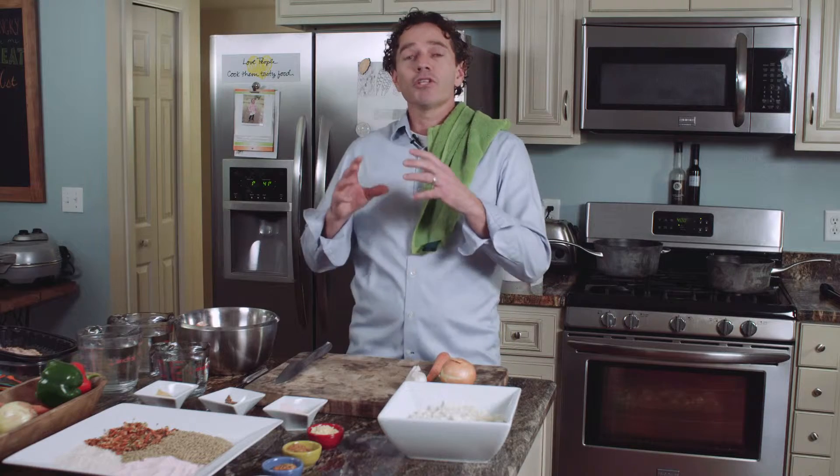Hello again. It's Don Campbell, Feeding Children Everywhere. Simple quick video today about making stock or broth. We're going to make a quick vegetable broth and a quick chicken broth.